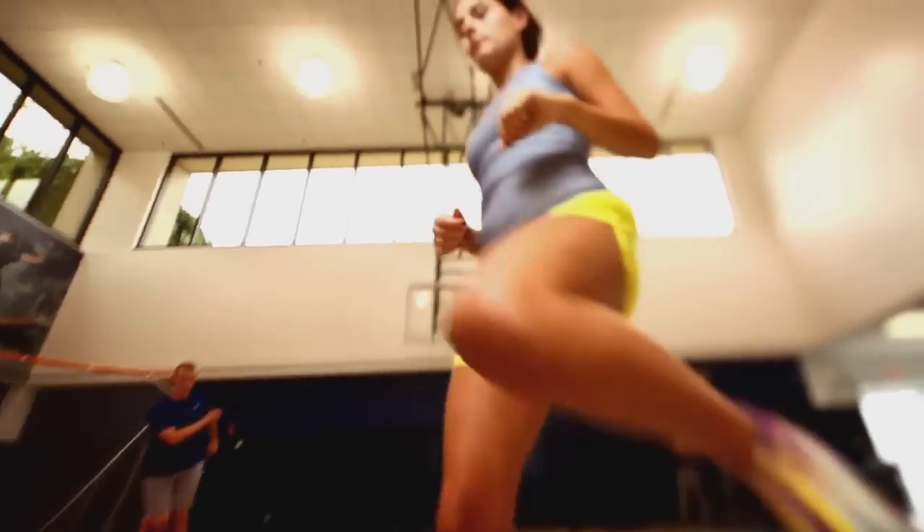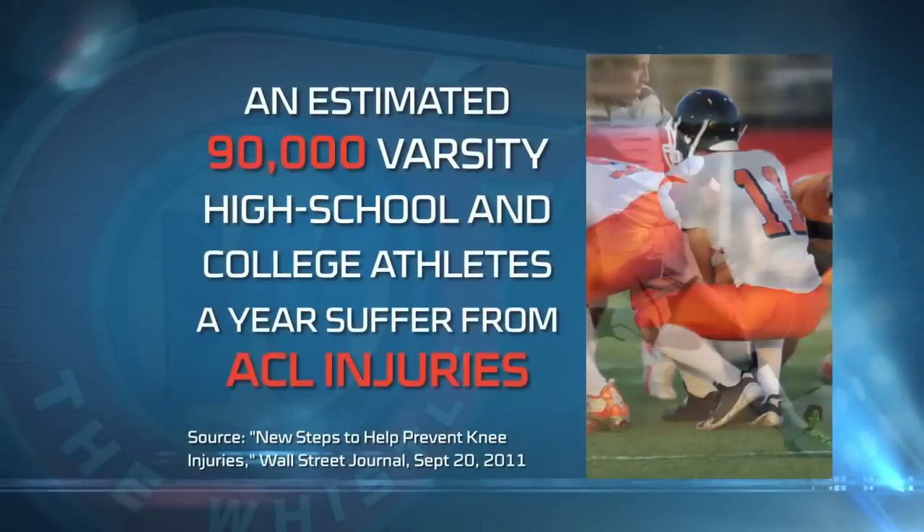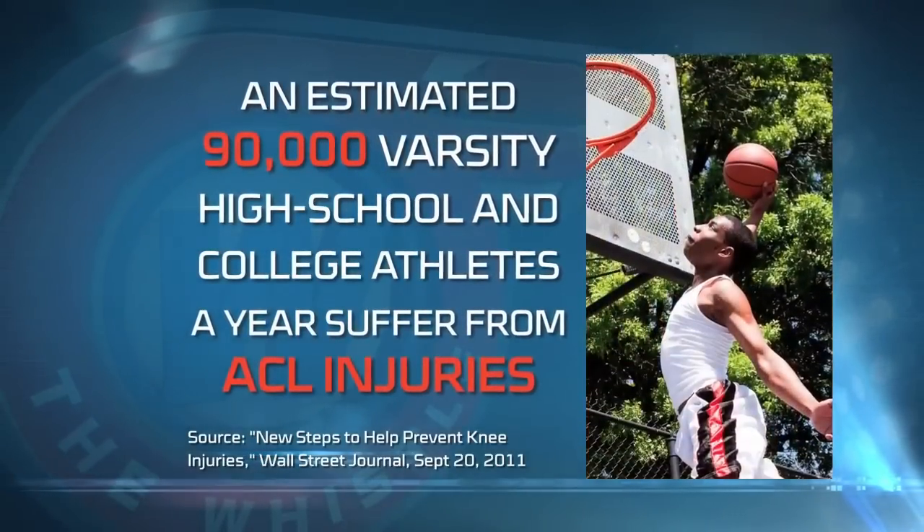The ligament itself actually ruptures. So when you're running, cutting, and pivoting and you stop short or change directions, the force that goes through your knee can be a little too much for your ACL to handle, and that's when it tears. It can rip in the middle or rip off from where it's attached to the bone.